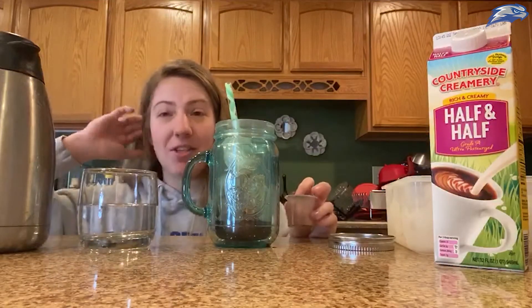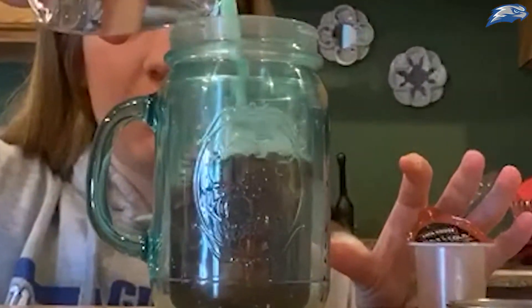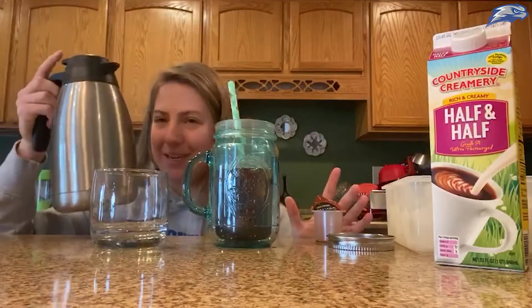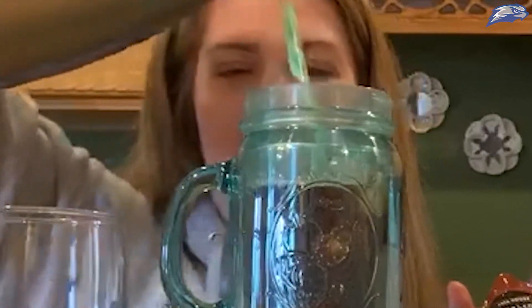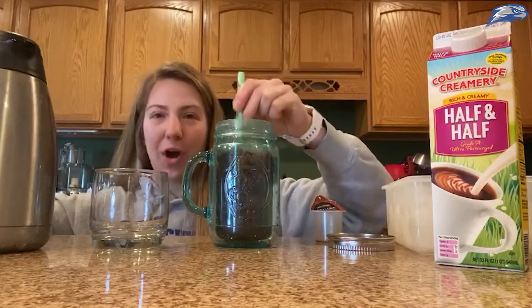The directions say you need to add eight ounces of water because it's concentrated, so I'm adding a little bit of water, probably about that much — that looks good. Then I'm gonna add some regular coffee because we need extra caffeine today. I'm gonna add a few more ice cubes because that hot coffee is gonna melt them.